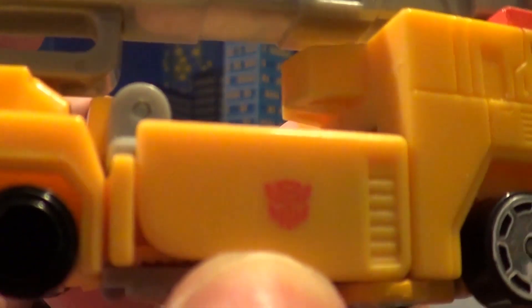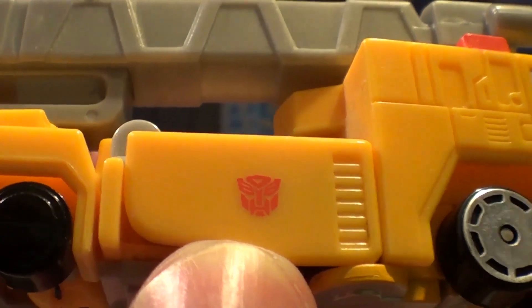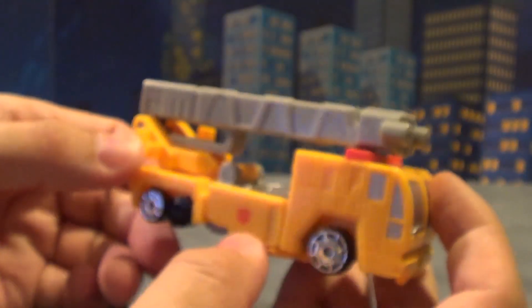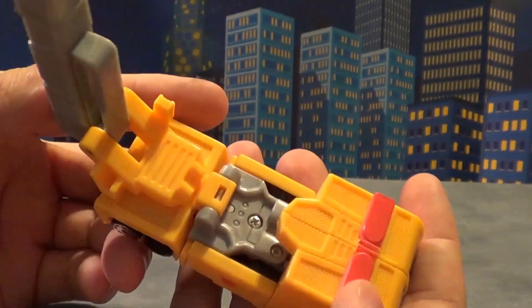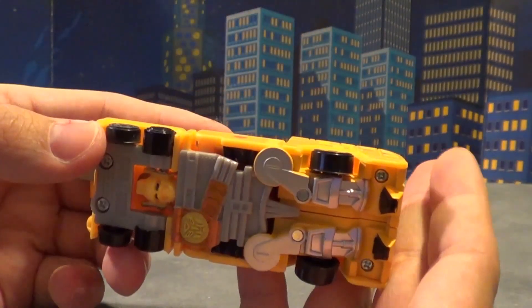The Autobot symbol is kind of odd on this one — it's just stamped red with no background, so it's kind of difficult to really see. It just kind of felt cheap to me. They did pick out the light bar and some detail on here, though, and there's a complete robot cab on here.